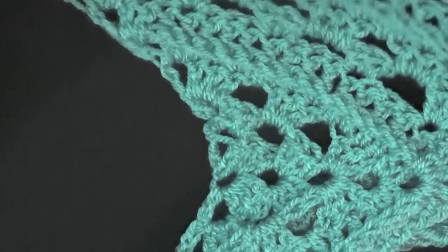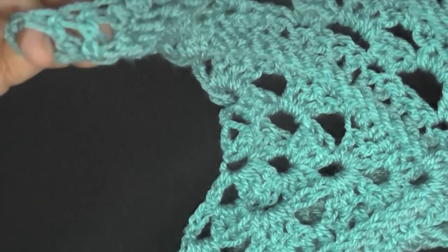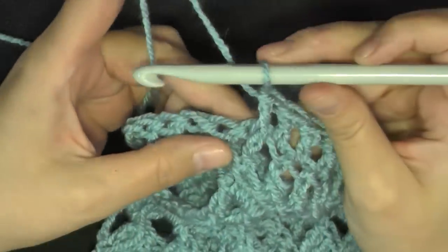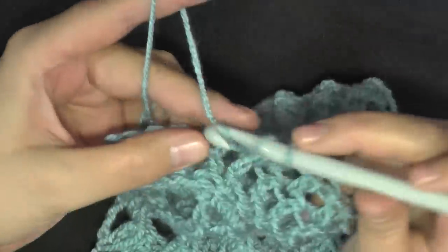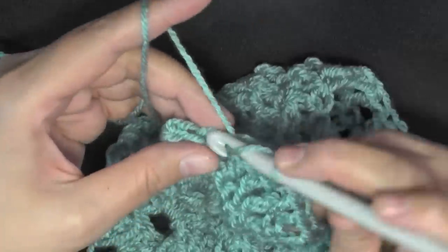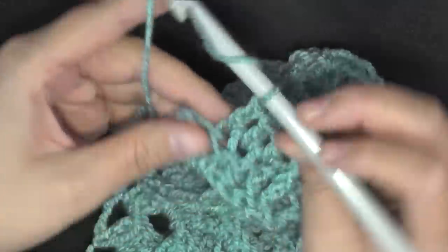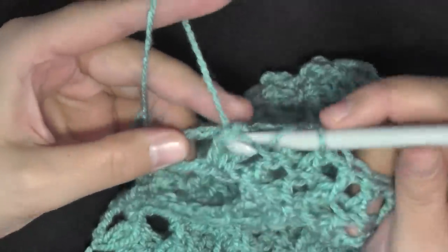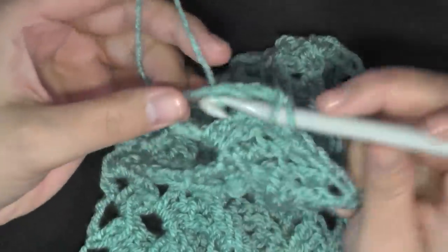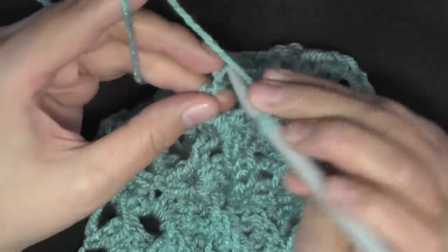You're back on track until you get to your turning chain, which is this last space here. I'm getting to the end: front post double crochet, three double crochets — one, two, three — then finish this section with a front post double crochet. Now on the end turning chain, do two double crochets worked in this turning chain space, then chain one and do a double crochet in the third chain as usual. That finishes row 22.